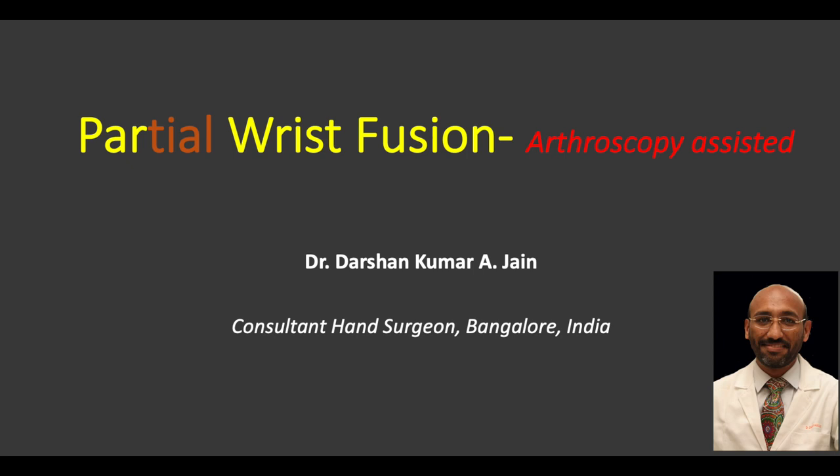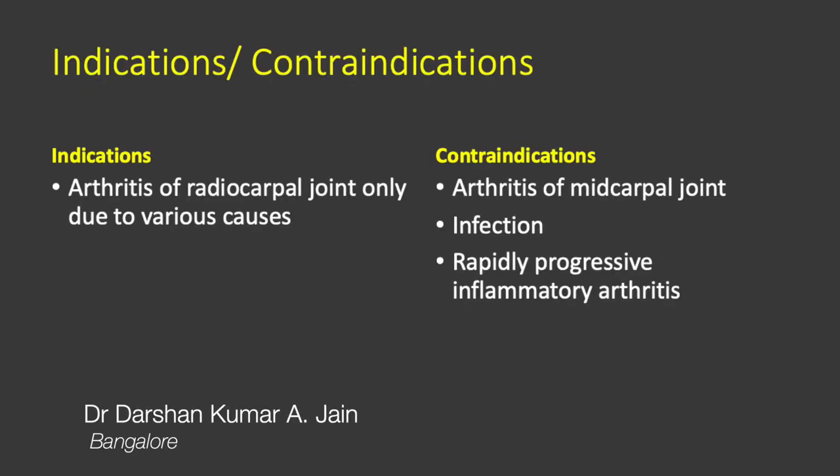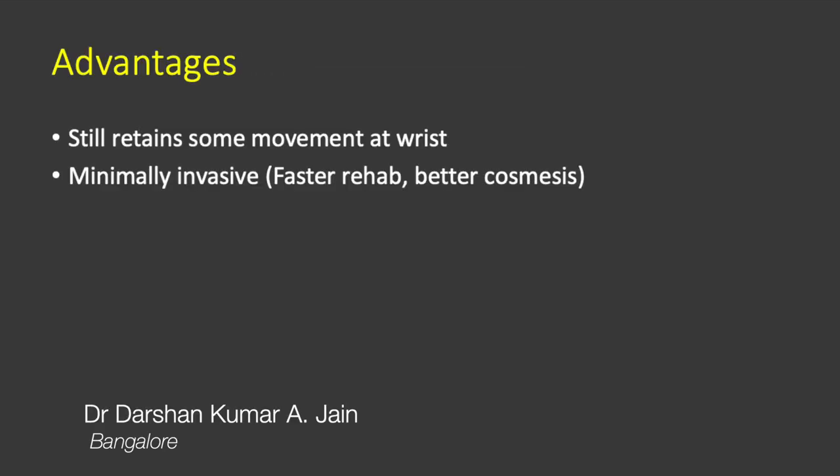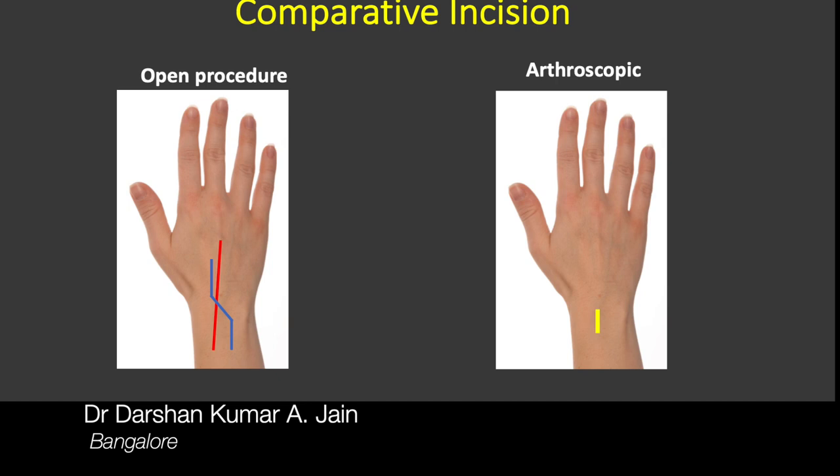This video is about arthroscopy-assisted partial wrist fusion. The indications are arthritis of the radiocarpal joint only, due to various reasons, and here the radiocarpal joint is fused using two headless screws. The advantage is that it still retains some movement at the wrist and the scar is minimal.